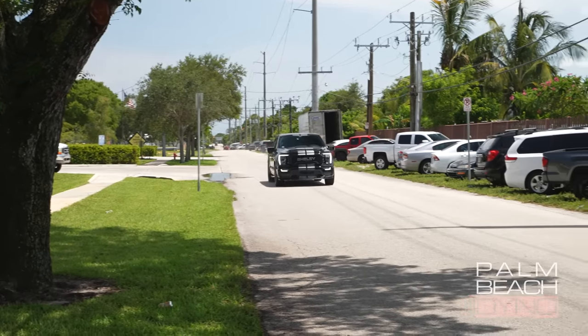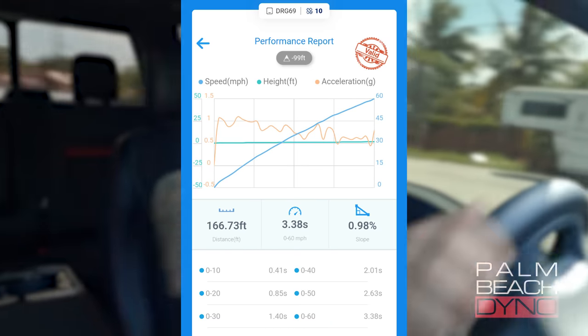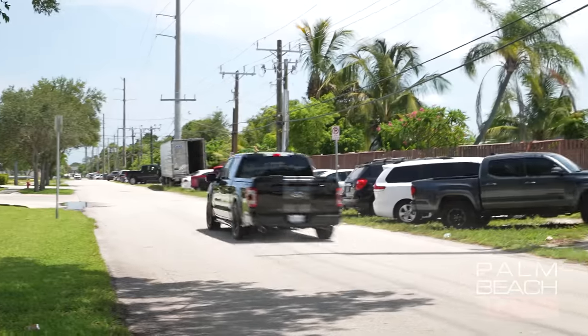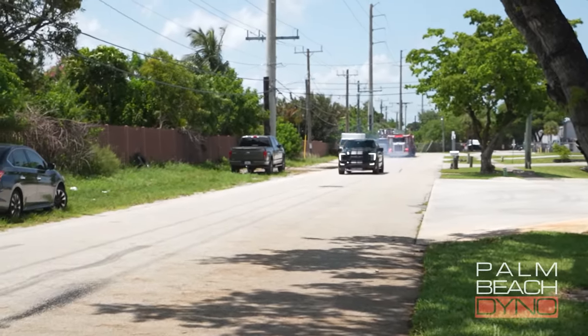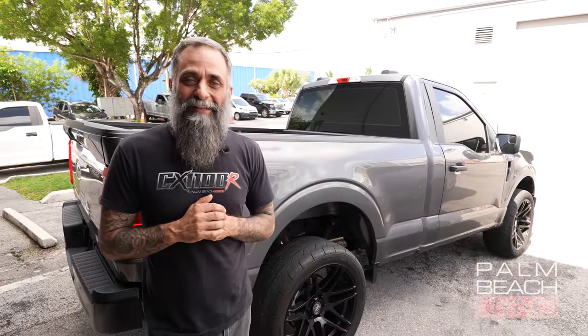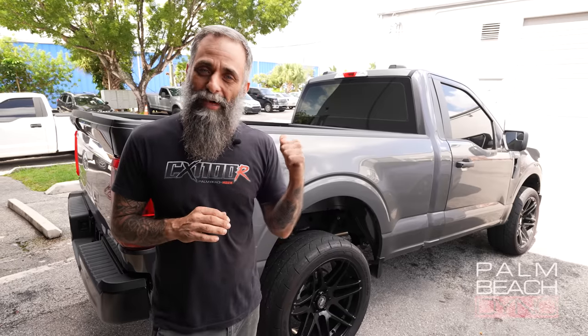Man, this thing is fast. Holy shit, dude. Man, I really want one of these things. Holy cow. I cannot tell you how much fun that truck is to drive. So awesome that I went ahead and bought a much cheaper version of it sitting here right behind me.